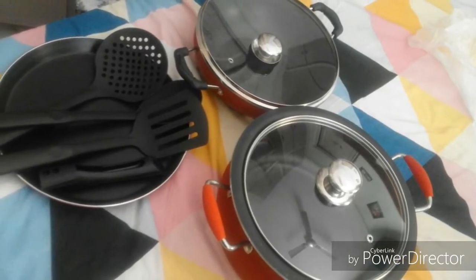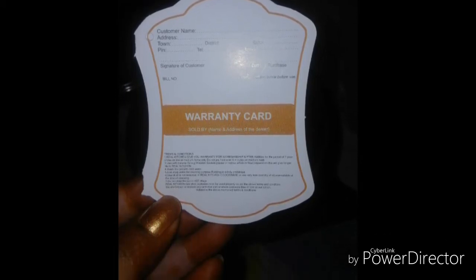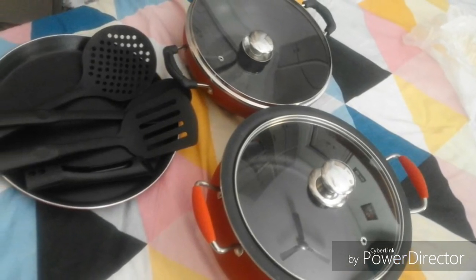This is a warranty card. This is a 1 year warranty. Like, Share and Subscribe. Thank you so much.